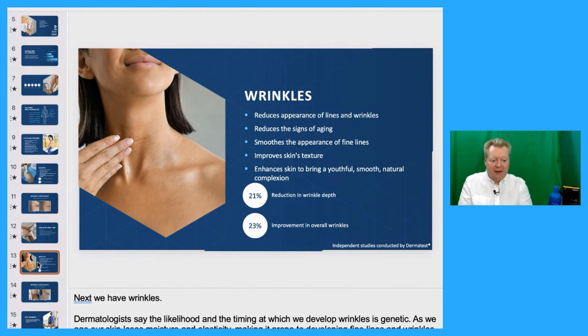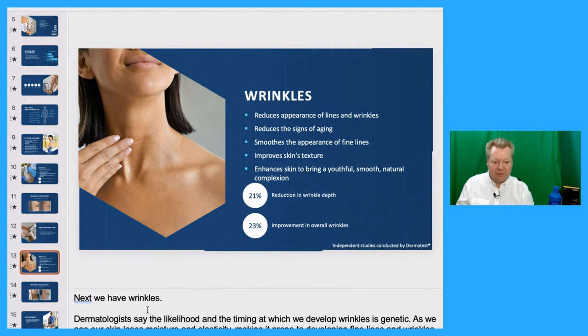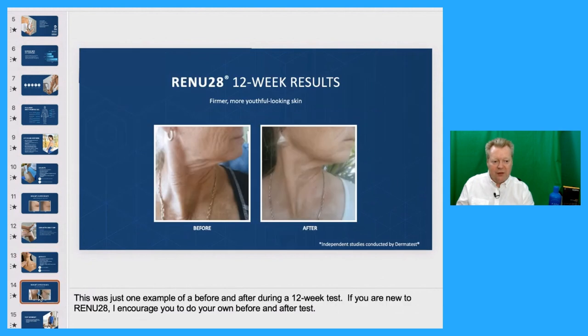Dermatologists say the likelihood and timing of developing wrinkles is genetic. Renu28 has been clinically shown to combat the appearance of wrinkles and lines for a more youthful natural complexion. There's a 21% reduction in wrinkle depth and a 23% improvement in overall wrinkles — so imagine reducing your wrinkles by just under a quarter. Here are pictures of 12-week results showing firmer, more youthful skin. I can show you so many different pictures of clients using Renu28 and how amazing their skin is now looking.